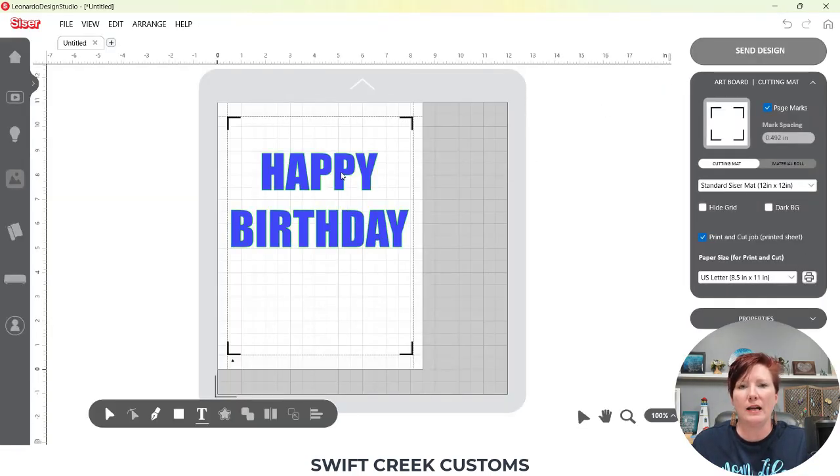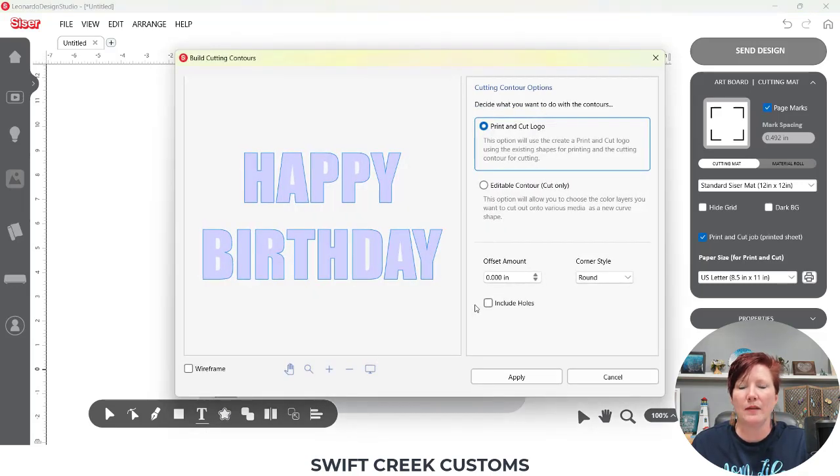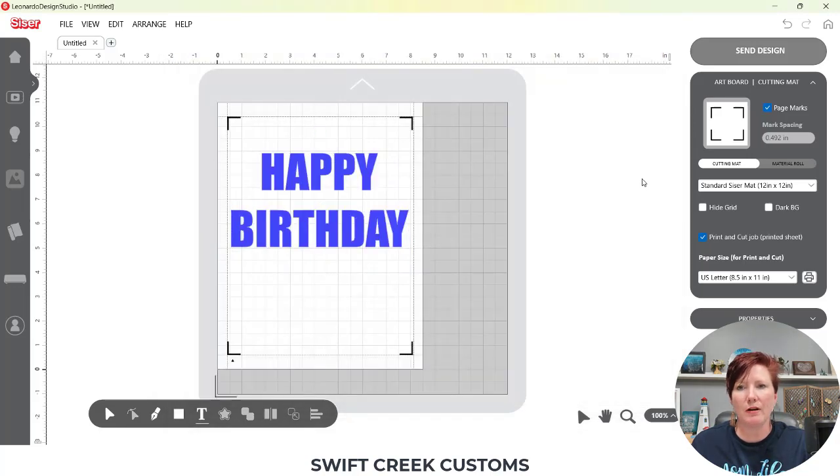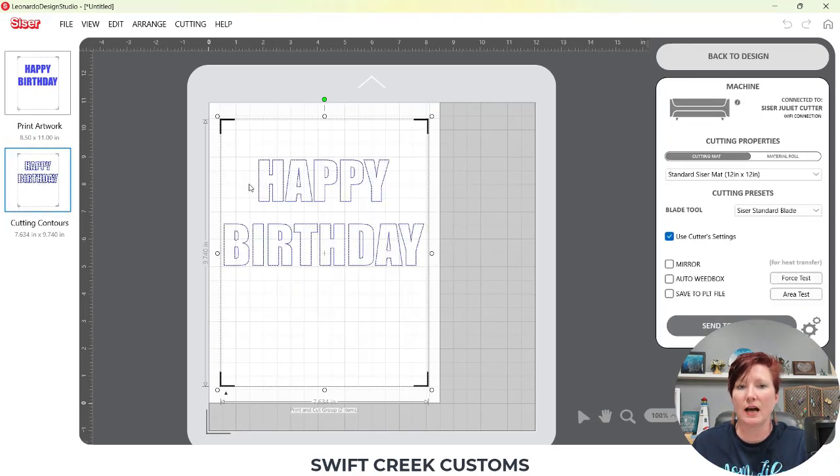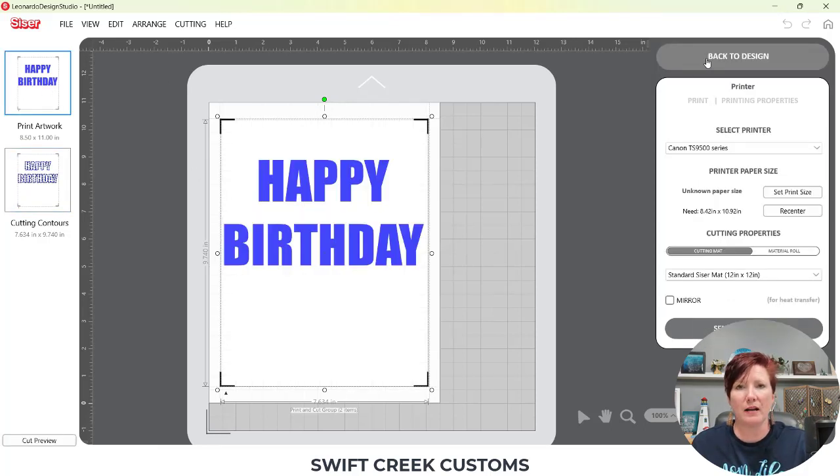Now I have my design here, but if I go to the Send tab right now it will show up blank — it is not quite a print and cut yet. I need to give this print cut lines, so I'm going to click on it and come down to Build Contours in the bottom toolbar. I need to tell it to print and cut the logo. I'm going to choose Include Holes so it cuts on the inside edge of my letters, then click Apply. Now in the Send tab I have a Printed Artwork mat and a Cutting Contours mat that cuts around the exact edge of my letters.